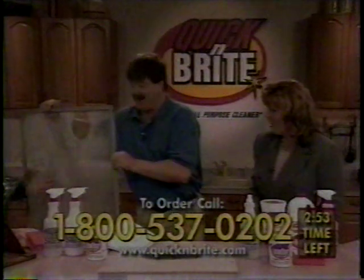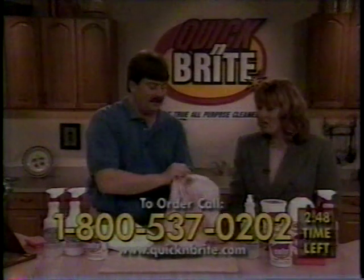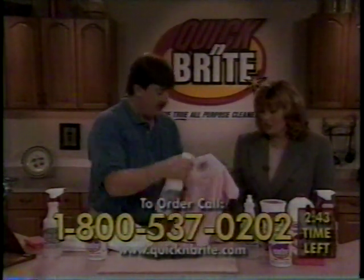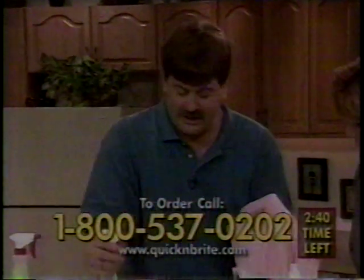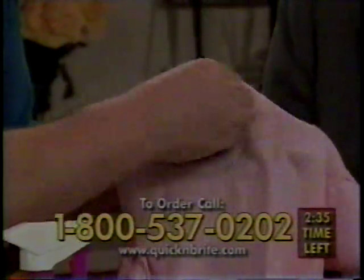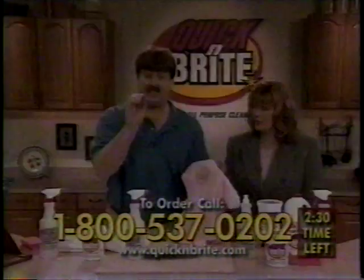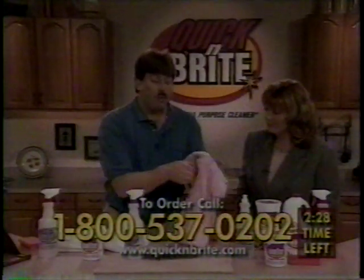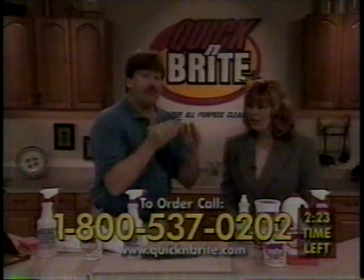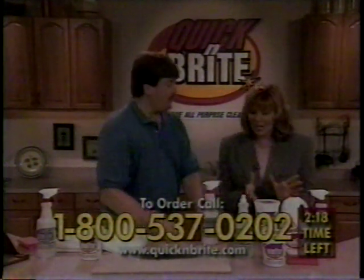Number two — everybody keeps throwing away clothing and wasting money. For a set-in stain: wet the stain down, take your concentrated paste, put it right on the stain, and use your fingertips. Look at it start to emulsify — that fast, that easy. For a set-in stain you thought was ruined, rub it together like this, set it overnight. The next morning, pop it in the washing machine. You pay for the entire kit because you're not throwing away clothing. Saving a fortune on the kids' clothes.